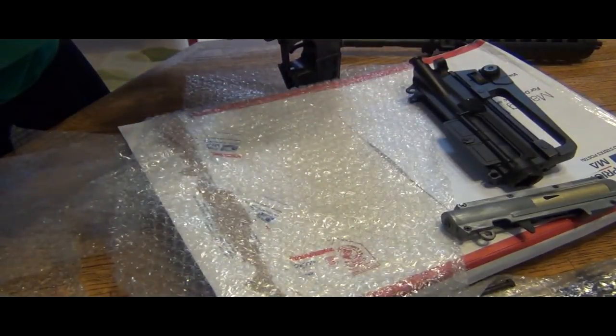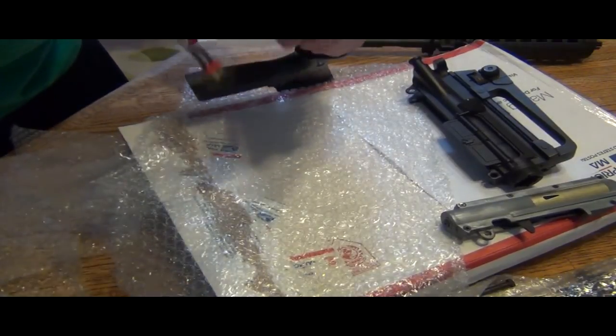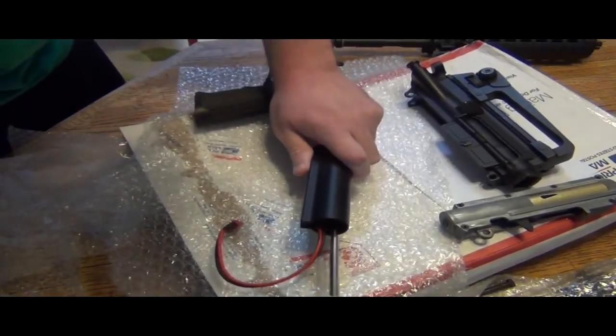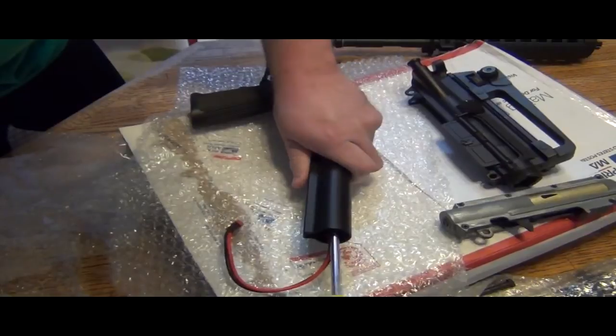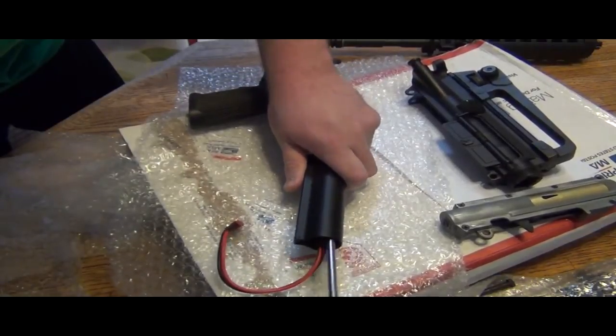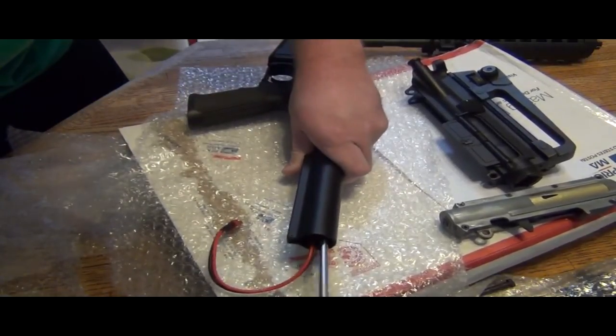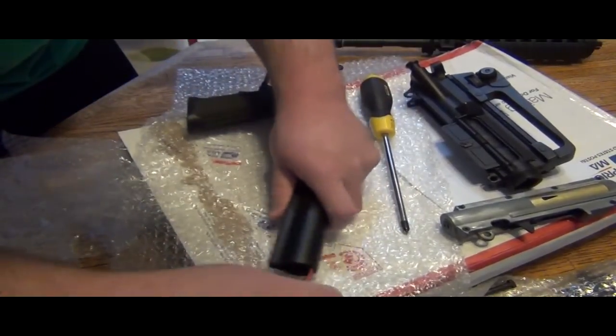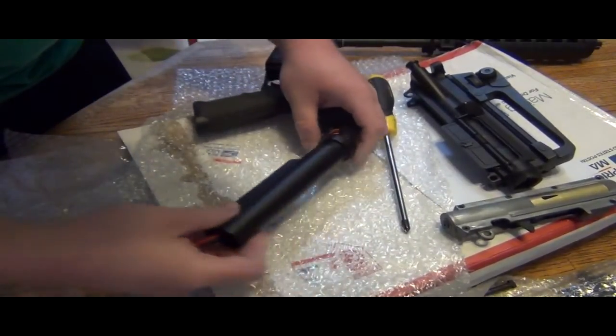I have to say, I'm pretty impressed with an ICS gun already. I've heard ICS get some bad rap for not being TM compatible, but let's get realistic — this might be badass after all. I have to mess with it.